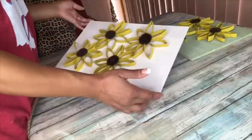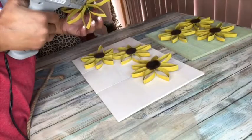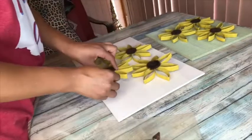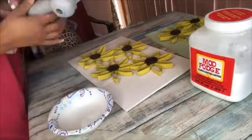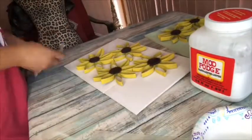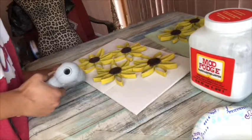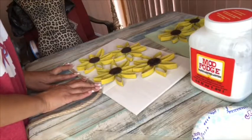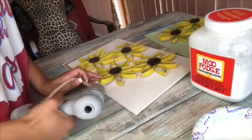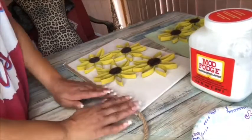Once those are dry, I placed my sunflowers where I think they look good. I'm going to add a generous dab of glue on the bottom — but not too generous, because you don't want it to seep out the sides where it'll be visible. Once that's done, I'm going to take some nautical rope and glue it all the way around the board to frame the piece.